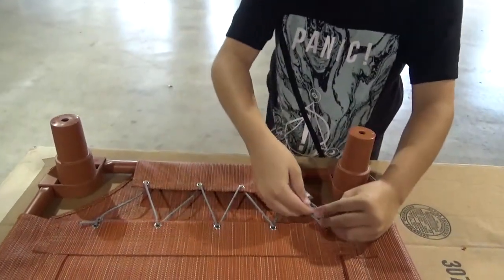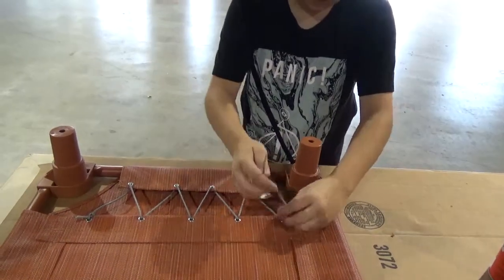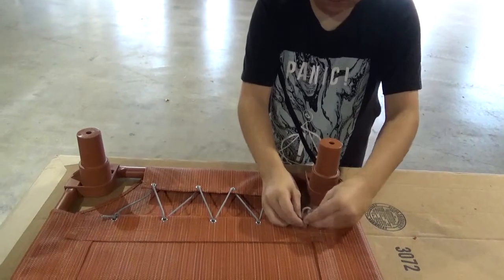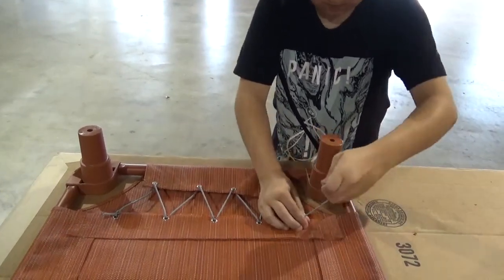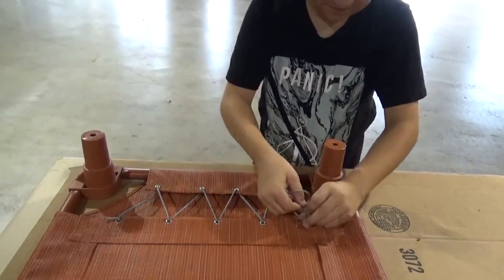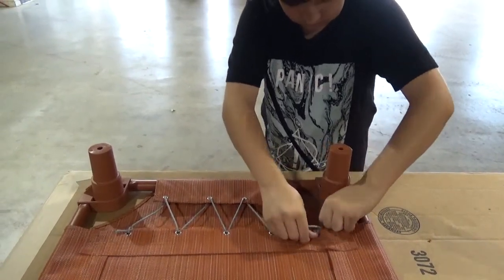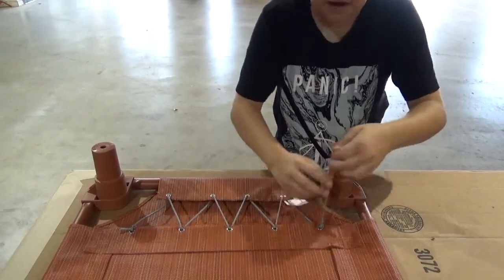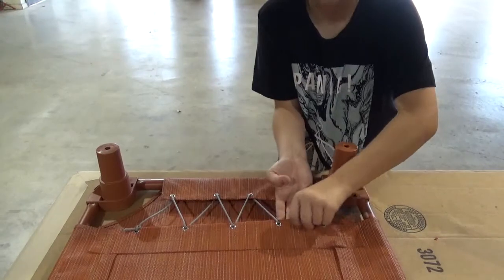And then what you're going to do is tie a knot. Once you tie your knot, you're going to stick the rest of the string under here on the cot.